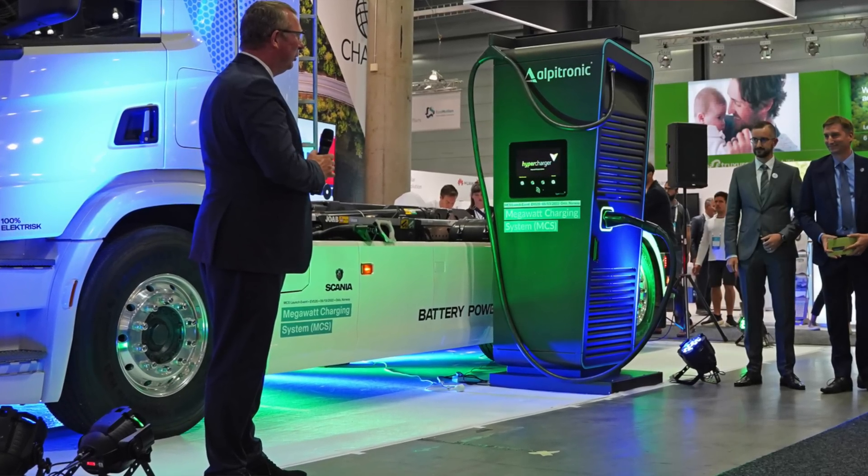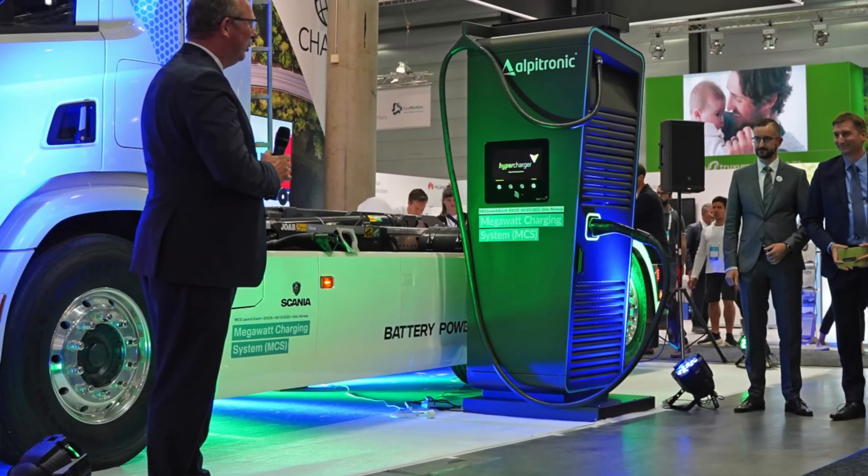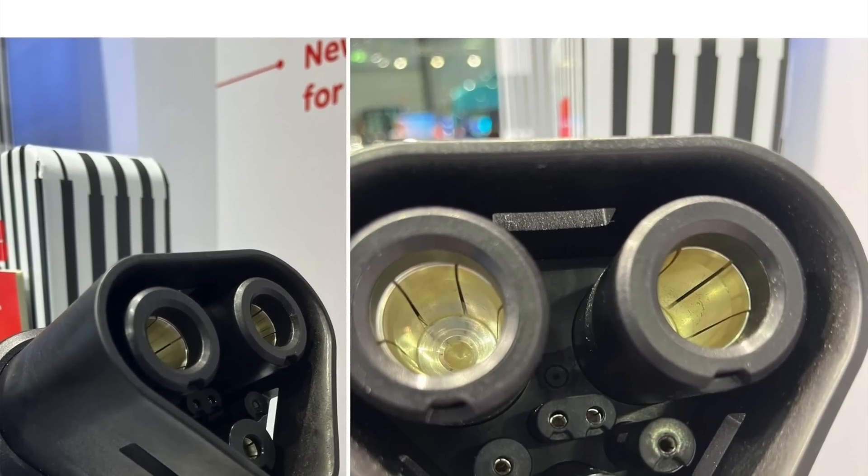Here's the somewhat concerning thing: the MCS connector they showcased has very impressive specs, supporting over three megawatts of charging speed. To put that in perspective, V3 Supercharging is 250 kilowatts, Electrify America tops that at 350 kilowatts — this is over 3,000 kilowatts of charging speed. It sounds great, and the port looks cool, but it is clearly not the same connector Tesla is currently using on the Semi.